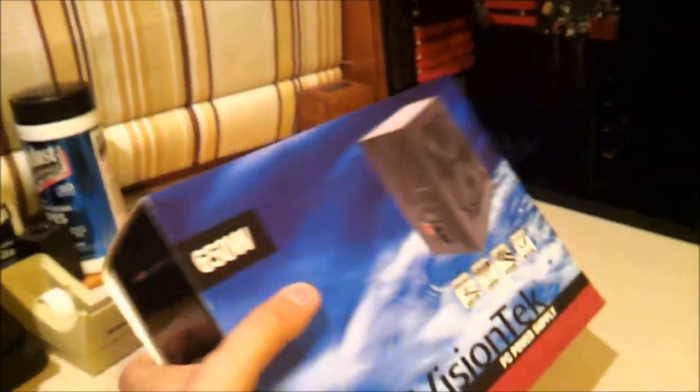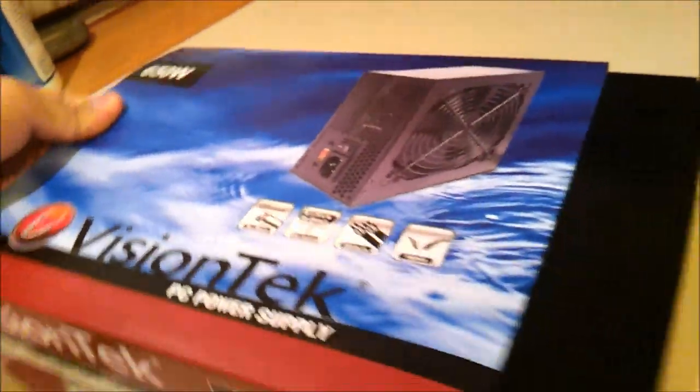I don't really care about the box, neither should you. Doing this with one hand, so I'm cool.